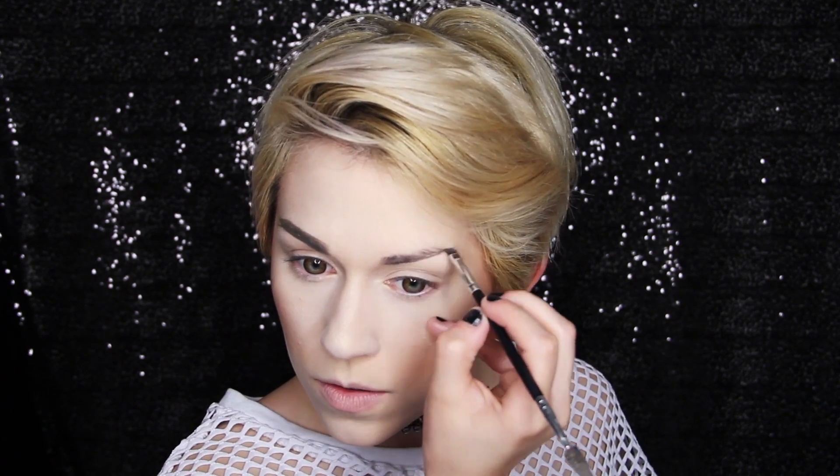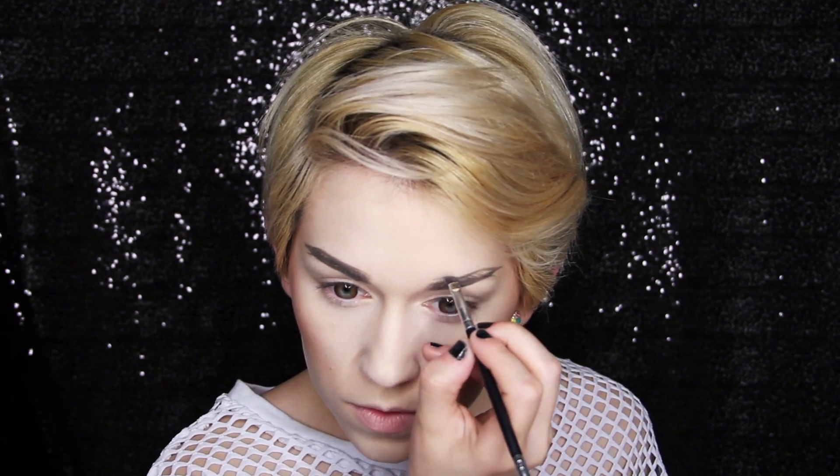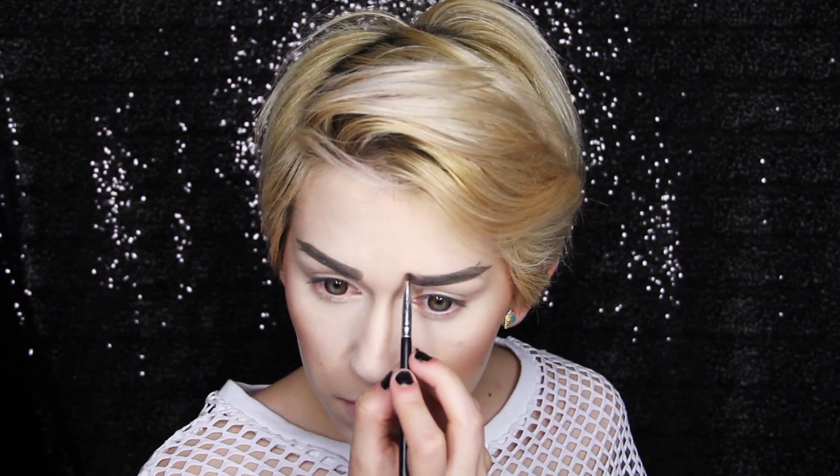Eyebrow time! I wanted these to be as straight as possible. Using a brow pomade and angled brush, I drew the outline I wanted, then added some more pomade to fill in the shape. The front of Melanie's straight brows tend to be more on the squared side, so I used my angled brush to mimic that.